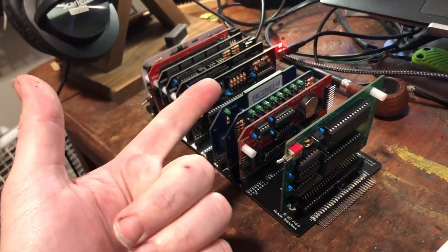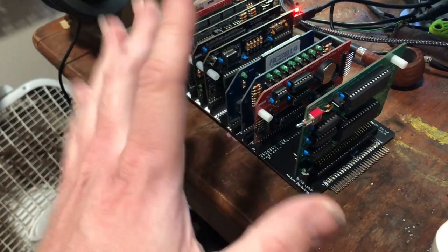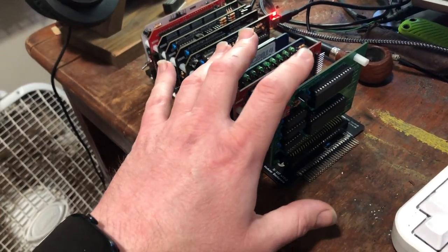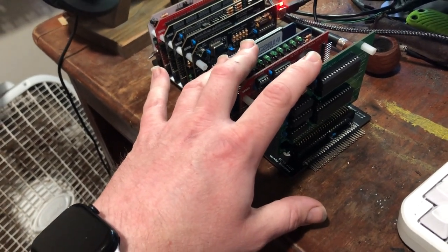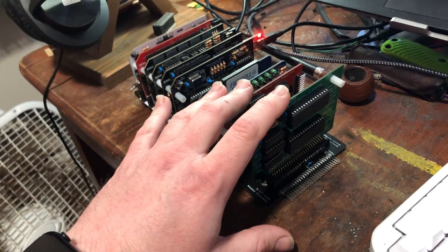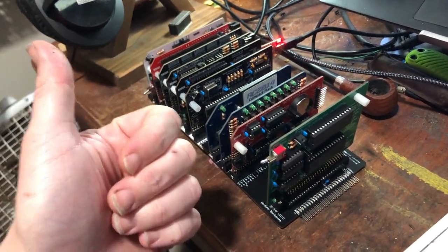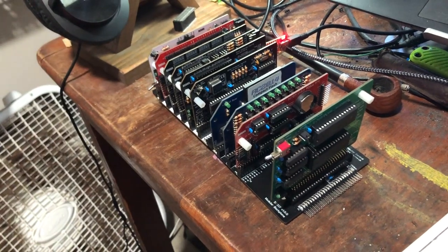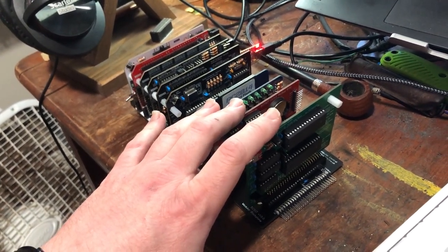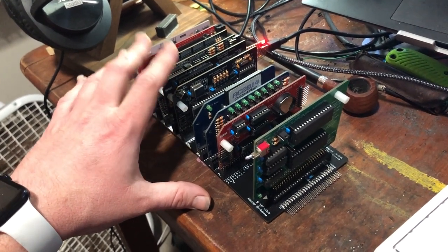So you can use the operating environment supplied with this system — called Small Computer Monitor — to upload your own operating system. When mapped to flash, writing to the lower 32K actually writes to RAM instead. Then when you flip the switch after writing, you can reset the computer and run whatever you just uploaded. We can develop our own firmware, applications, and operating systems. Something like CPM or Zeal 8-bit OS are examples of operating systems you'd want to switch to once you've bootstrapped past the monitor.